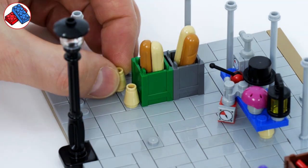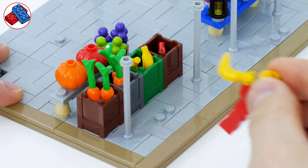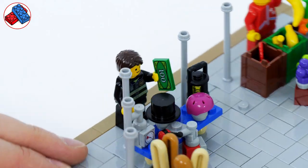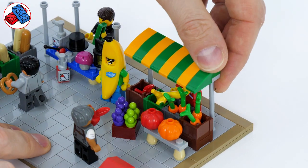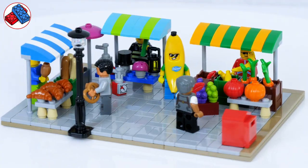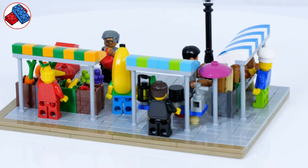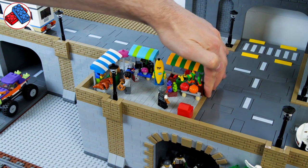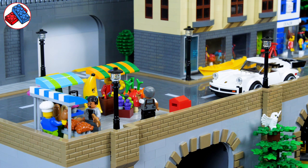It wouldn't be a market square without a baker selling bread, so let's have a bread stand. We need some people to sell the items — these guys look like typical market traders. This one seems to have made rather a lot of money, and of course we need a chef who's the baker selling his bread. It wouldn't be complete without canopies in colourful colours and patterns. I think that's pretty good — just made out of random bits and pieces, and all the fruit and veg was off Bricklink. We can pop that back in and it looks great on that corner, and of course everything is mounted on smooth plates to make it modular so we can move things around.